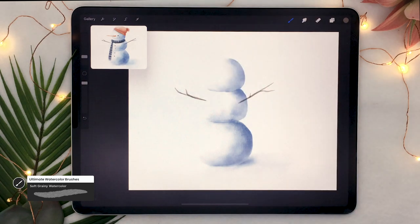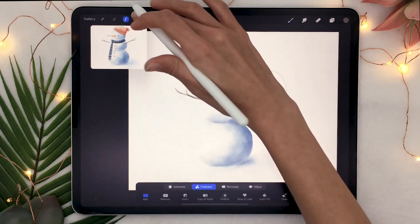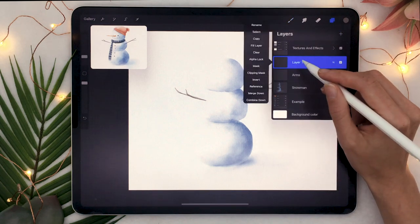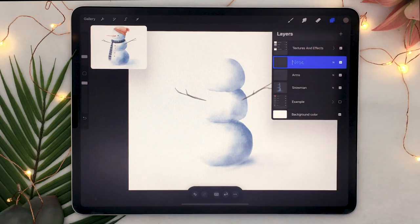Just like in real life when building a snowman, you might want to move things around. You can always use the selection tool and the arrow to change the way your snowman is built. When you're happy, go ahead and create a new layer and rename it to 'nose' — we're going to draw the carrot.